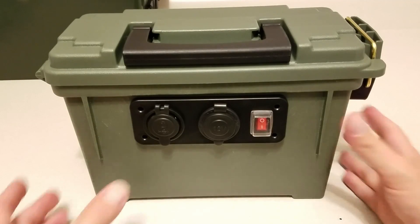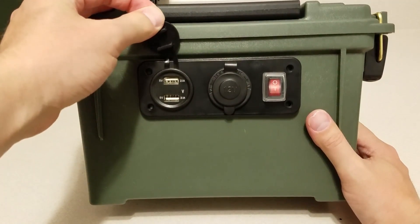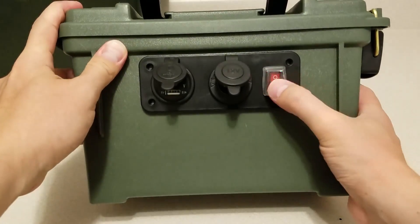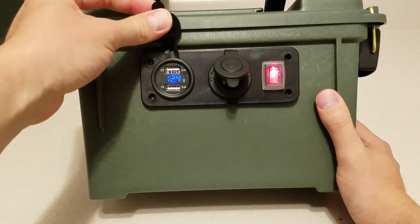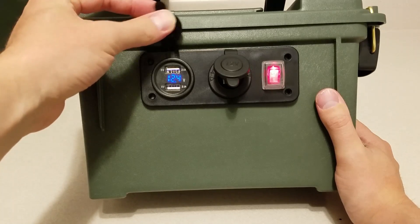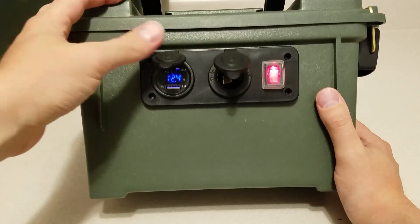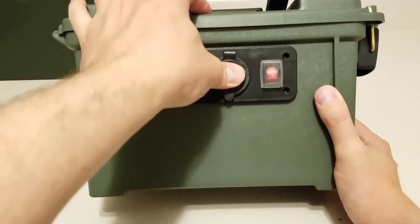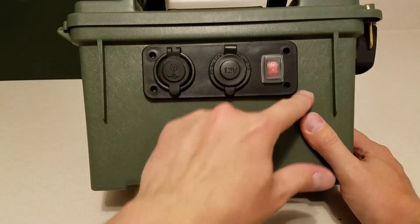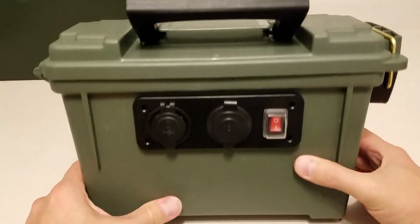Here I have the panel installed. I just have two USB ports, a 12 volt port, and a power switch. I turn that on and it gives you the reading of the actual battery state and the ability to run something off 12 volt or USB. I kind of like the way that works — it looks clean. Both of these ports have a washer on the back that screws on to hold them pretty well.